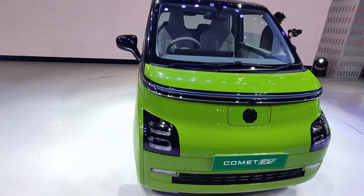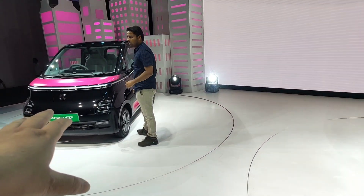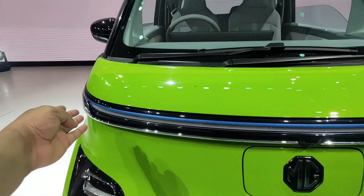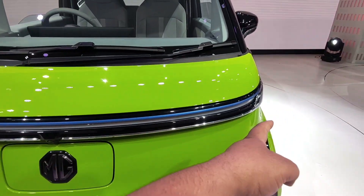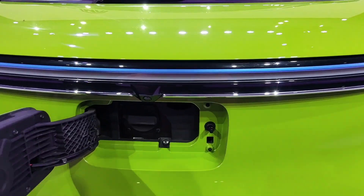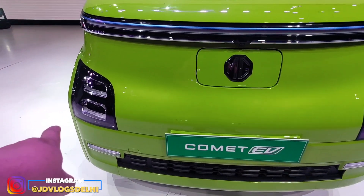If I show you how it looks from the side, it's in a different color. And if I talk about the looks from the front, this is a DRL — a running DRL in the front. This is a camera with the MG logo, and here is the charging port. This is for charging, and here is the headlight.